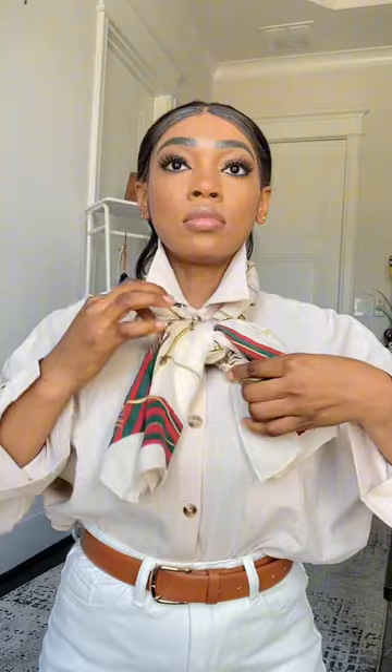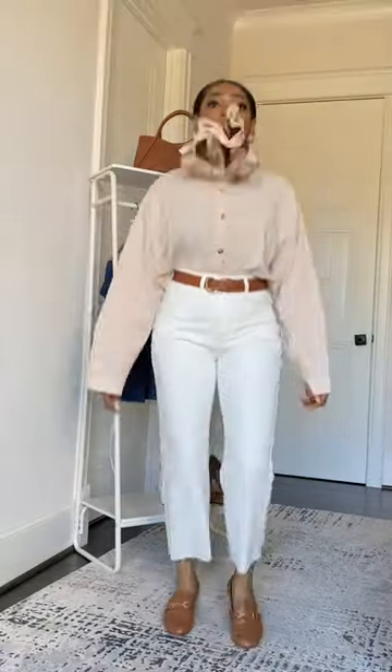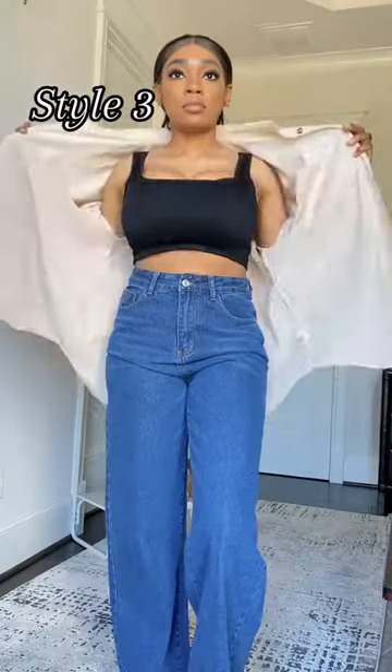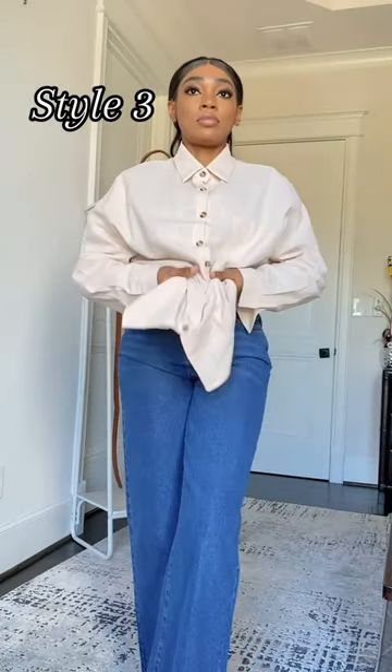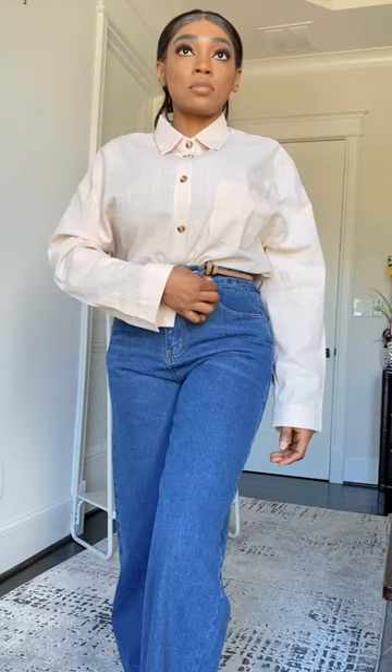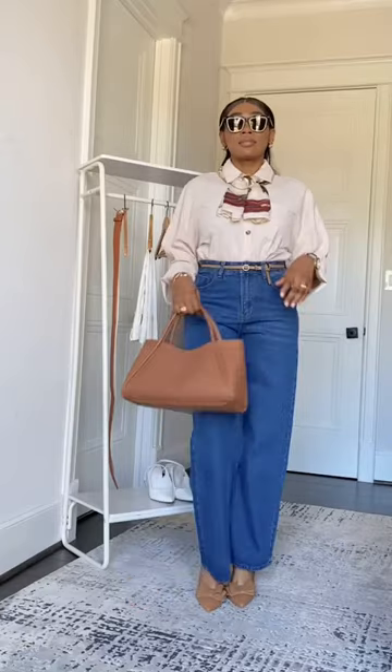Begin by unbuttoning the shirt halfway and leaving the last few buttons undone for a relaxed vibe. Take the front of your shirt on one side and tuck it into your chosen bottom, slightly off-centered. Allow some fabric to drape naturally on top of your waistband. Then repeat this step with the other side, ensuring both sides have equal amounts of fabric peeking out from under your waistband.